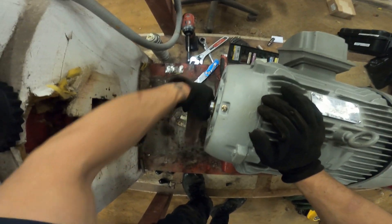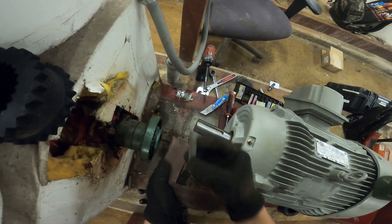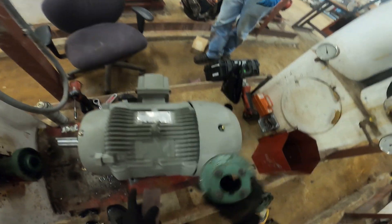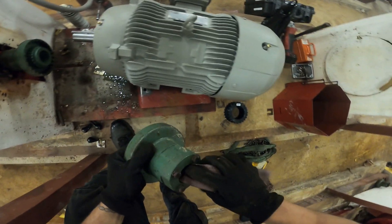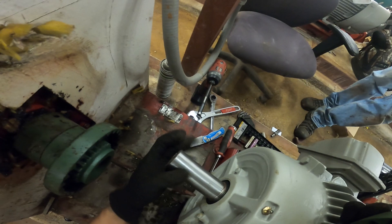First things first, we're going to sand down the shaft of our motor. We're going to sand down our locking chuck. And we're going to sand down the inside of this piece right here. Everything is all sanded down.